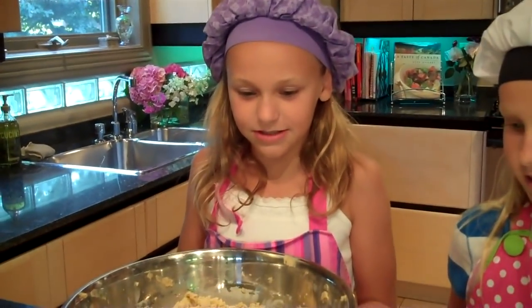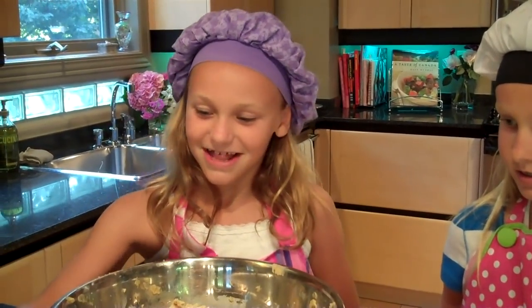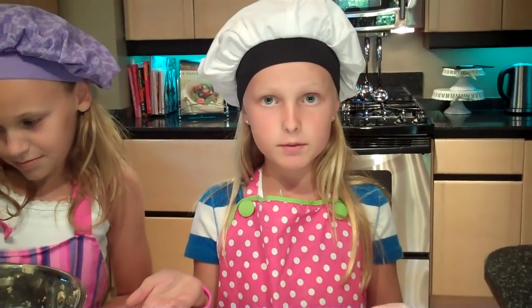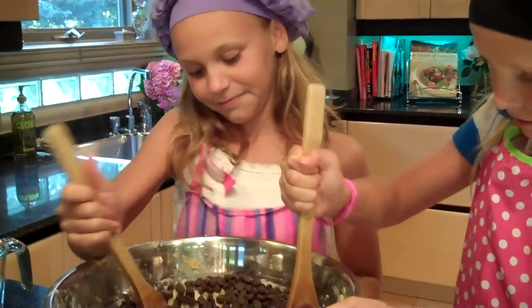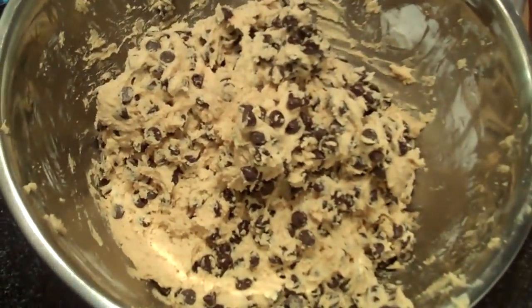Now we are going to add four generous cups of chocolate chips. A trick for cooking your chocolate chips is you put them in the oven, but you don't leave them on the same shelf — halfway through you switch them, and you cook them for 20 to 25 minutes depending on your oven. Now we are going to mix these, and we are all done mixing the chocolate chips into the batter.